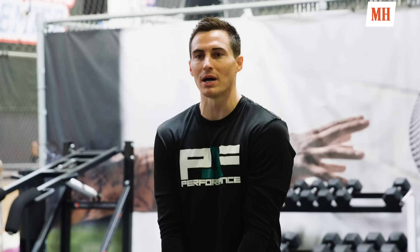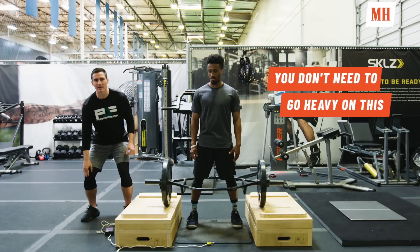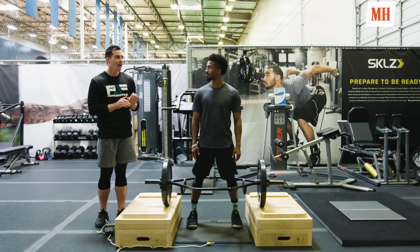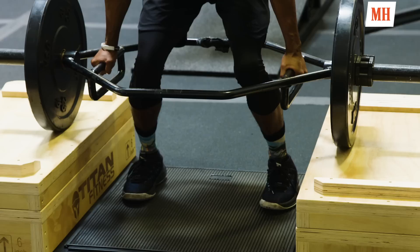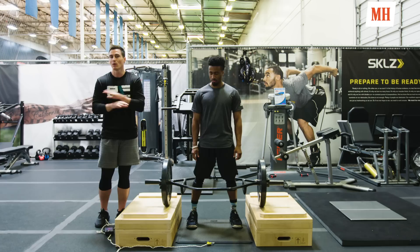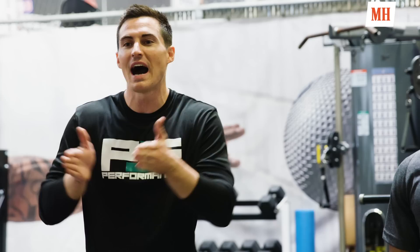Now we have our weighted jumps. You can use a trap bar or hold a dumbbell between your legs. We use boxes so on the way down the box absorbs the weight instead of his knees — good explosive training with less stress on the knees. I'm using a jump mat to calculate his vertical. I don't give a set rep count — as soon as he drops off more than 10% we stop the set, because we're after the nervous system and fast-twitch muscle fibers. High-rep jump training is not the answer; it's all about explosive quality reps.